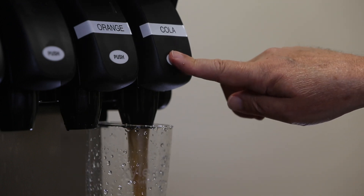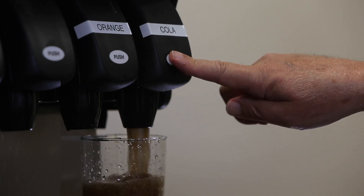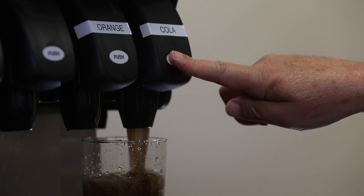When it comes to BIB dispensed drinks, the proof is in the taste. Occasionally the taste might not be quite right — that is, either too weak or too sweet.